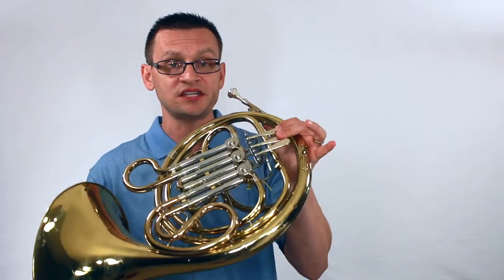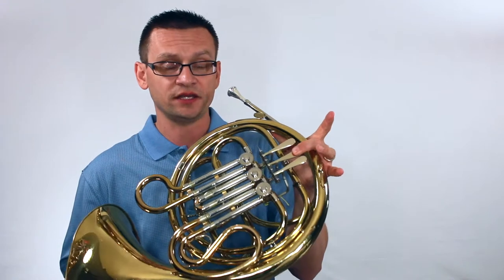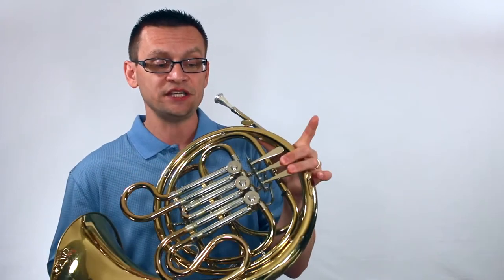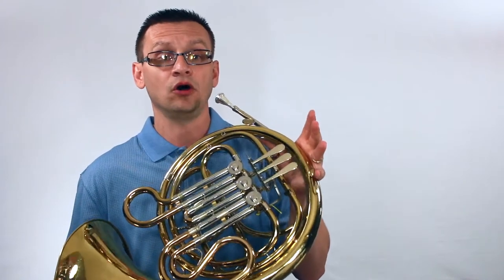Now let's move on to our chromatic pivot scale. Our pivot note is D. We'll also need our C sharp — one and two fingering — our C natural fingering, our B natural fingering — second valve. After the quarter rest, we'll need our B flat fingering, which is our first valve, our A fingering, our G sharp fingering — second and third — and we'll finish with our G natural open.